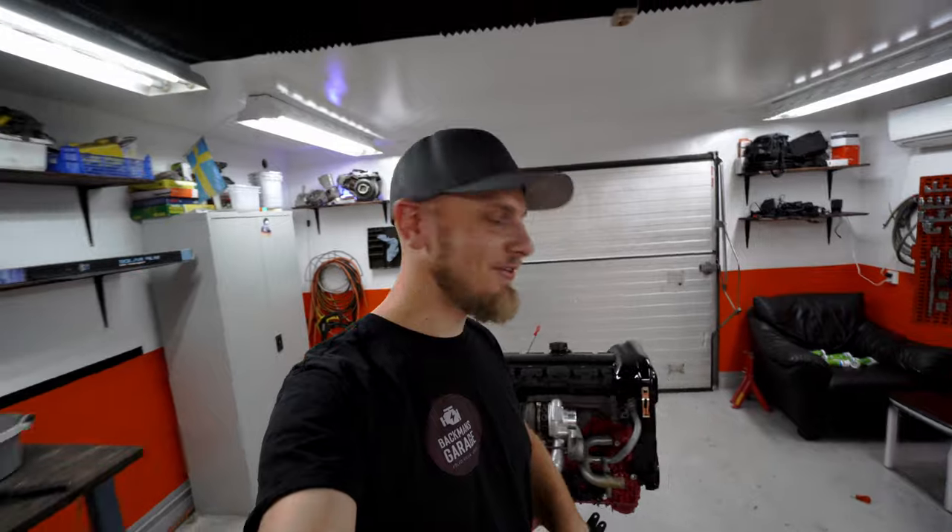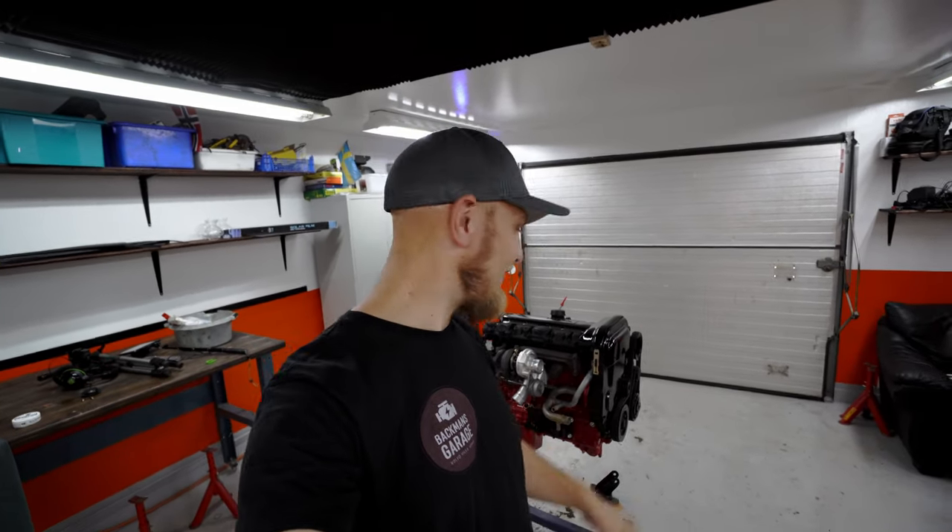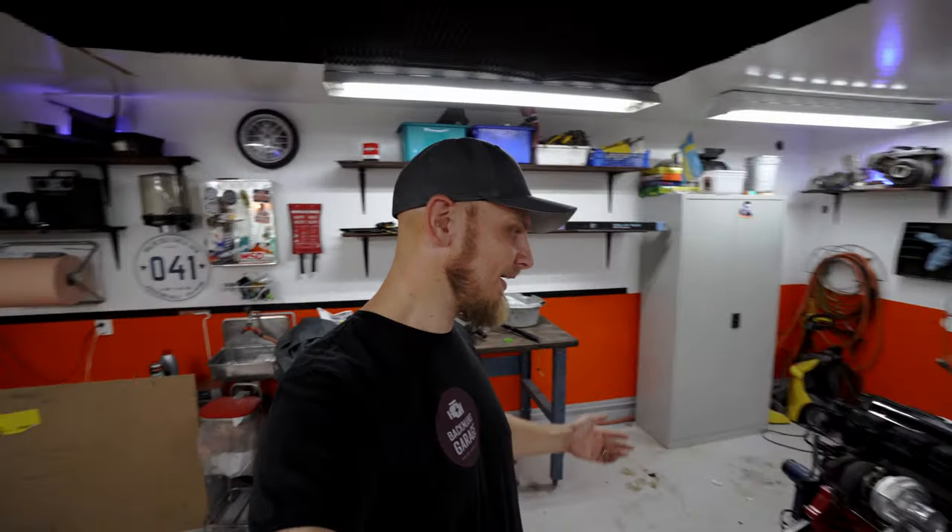That's it. That's the whole episode. Sorry about that. I lost audio and this was the best I could do. I know it was a very, very short one, but it happens sometimes. It's just one cable and everything's gone. Eight hours of filming and it's gone. It's horrible.